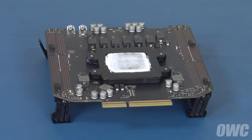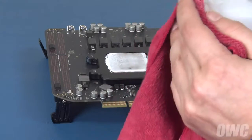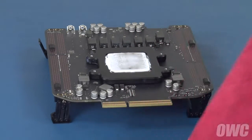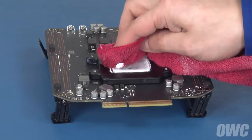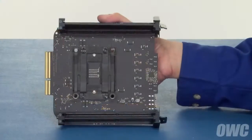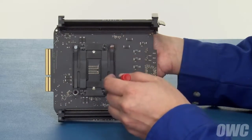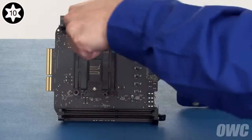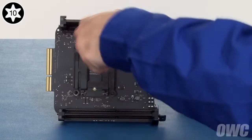On the back side of the card, you'll see the processor with a large amount of thermal paste on it. Use some 90% rubbing alcohol and a cloth to carefully remove most of the paste. This will save considerable mess during the next step. Once the processor is cleaned off, hold the card in your hand and remove the inner four Torx T10 screws that hold the retainer in place. Again, use a star pattern to avoid undue stress on the processor.